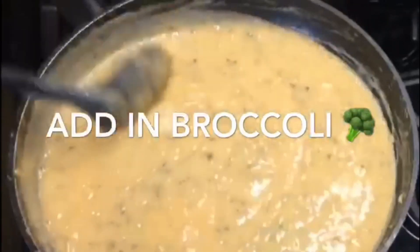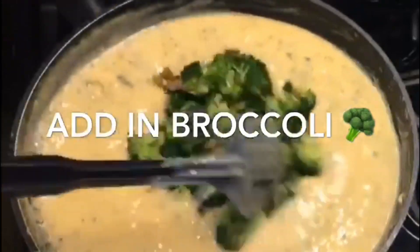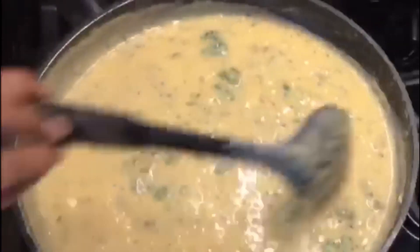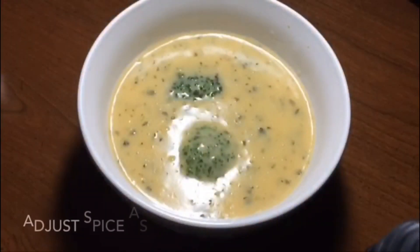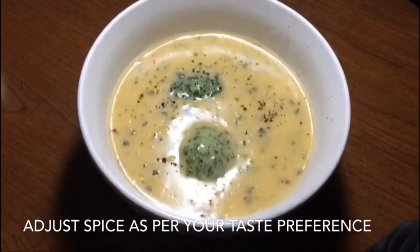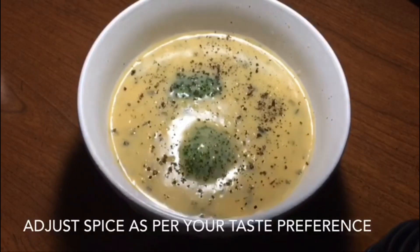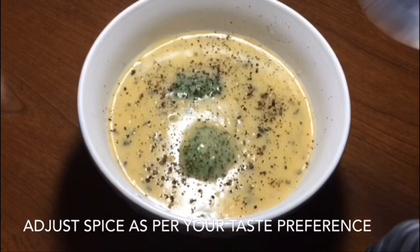It's ready. I'm going to add the broccoli also and one more cup of water. Enjoy your soup. Bye!